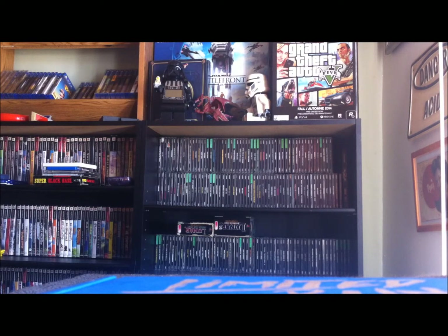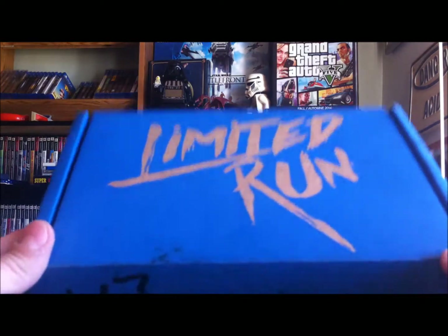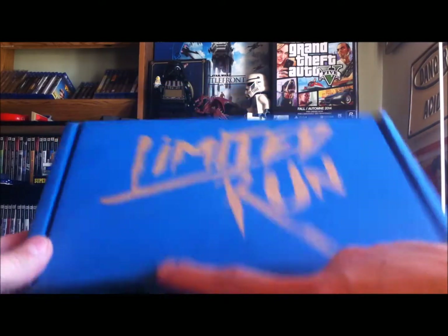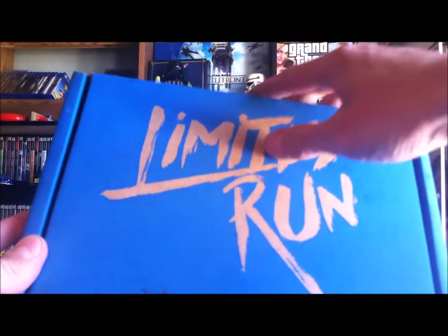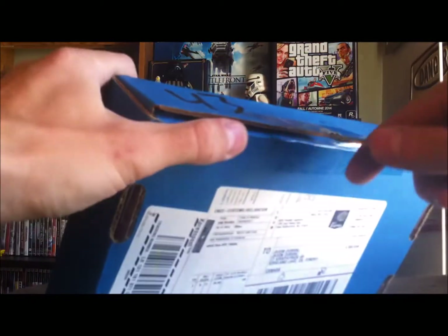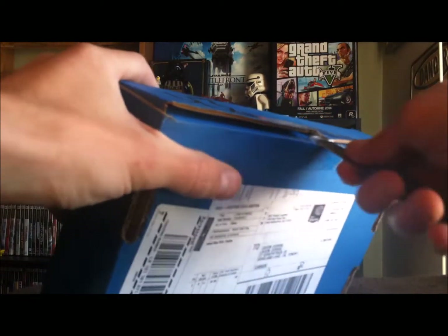Hey guys, welcome to Game Time. My name is JJ and we got our Flinthook limited run game in the mail. Looks like it actually went on a massive journey this time — there's quite some weird sticky stuff on my box this time around, but really neat. So let's open this boy up.